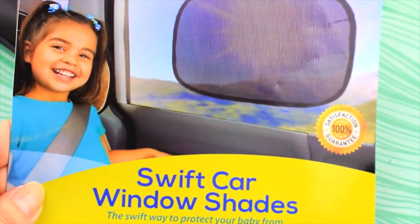It protects your kids, or even yourself, from that annoying sun ray. What you can do is separate them — they have this plastic on each side, and this is the side you're gonna stick to your window. It's really secure, it will not fall off, and it actually does what it says.